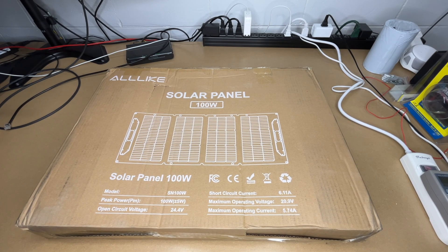Welcome. In this video I'm going to be taking a look at this Alllike SN100W 100-watt foldable solar panel. This was provided to me by the distributor, but they're not compensating me for this video and they're not reviewing it before I post it. If you find this video helpful and you want to purchase one of these, I'll put a link in the description, and if you use that link it helps me out a little bit and doesn't cost anything extra.